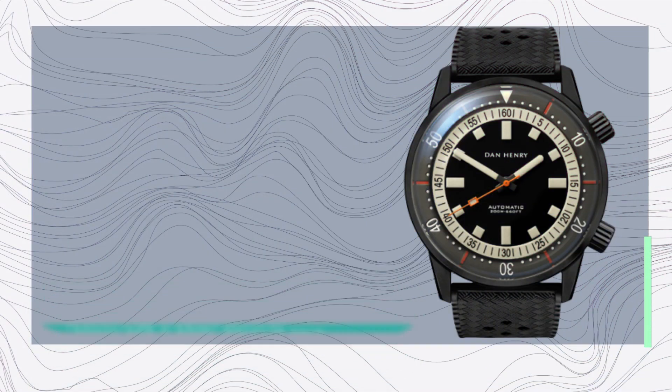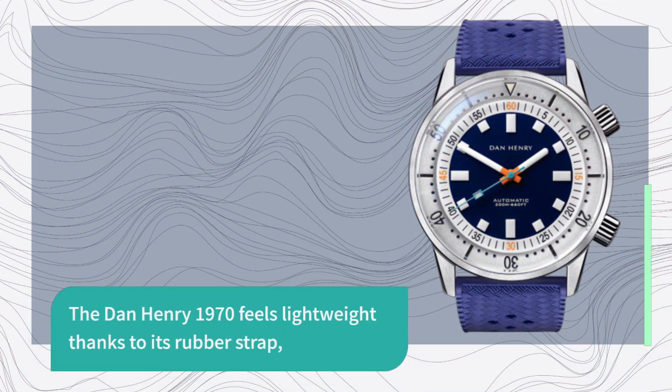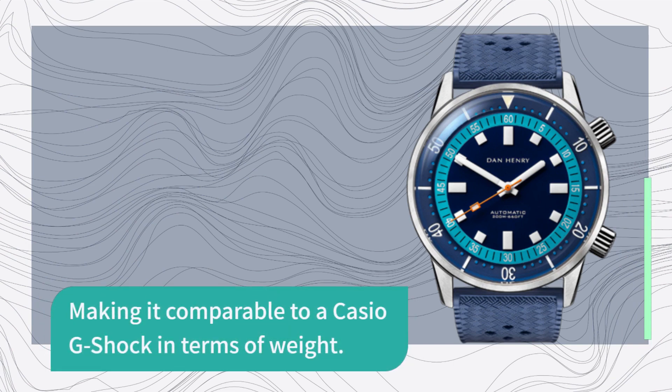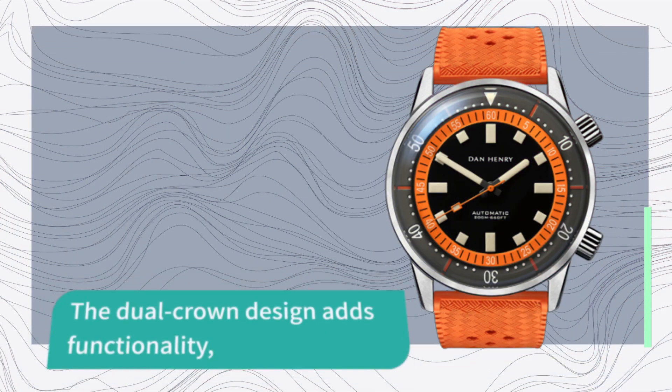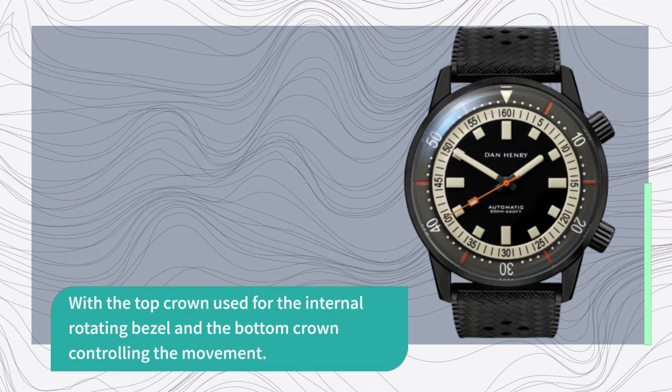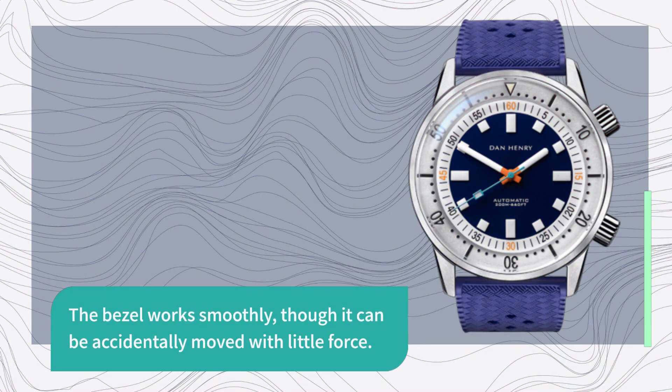Now let's talk about the wearing experience. The Dan Henry 1970 feels lightweight thanks to its rubber strap, making it comparable to a Casio G-Shock in terms of weight. The dual crown design adds functionality, with the top crown used for the internal rotating bezel and the bottom crown controlling the movement. The bezel works smoothly, though it can be accidentally moved with little force.